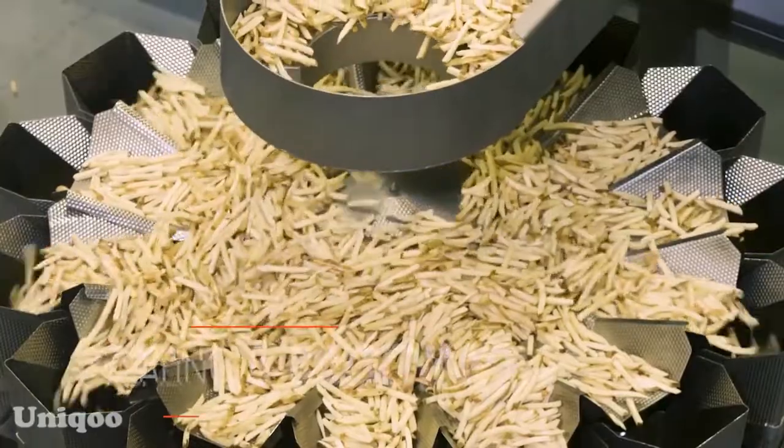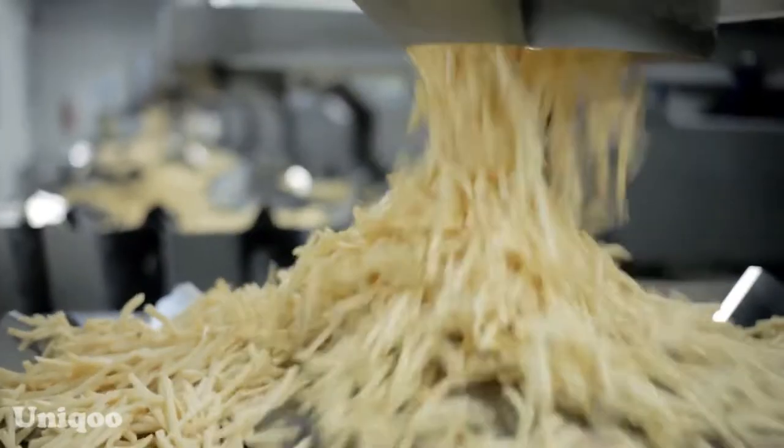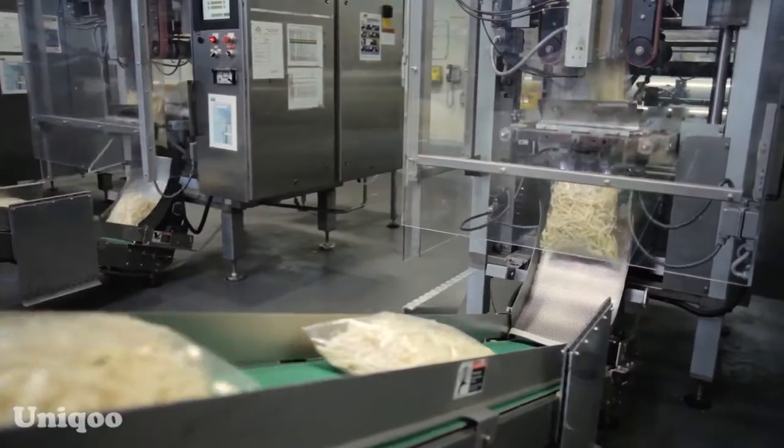At the end of the process, the fries are packaged and shipped to McDonald's restaurants across the country, where the frozen strips are cooked in oil and salted.